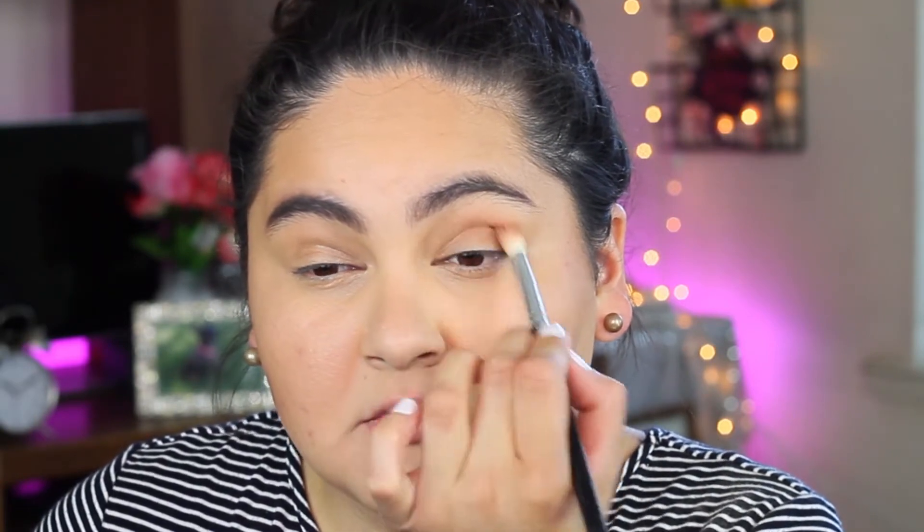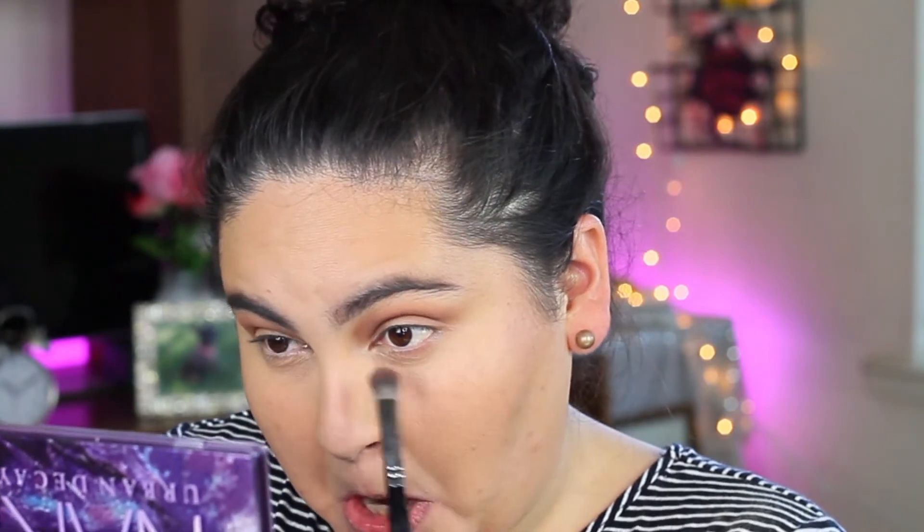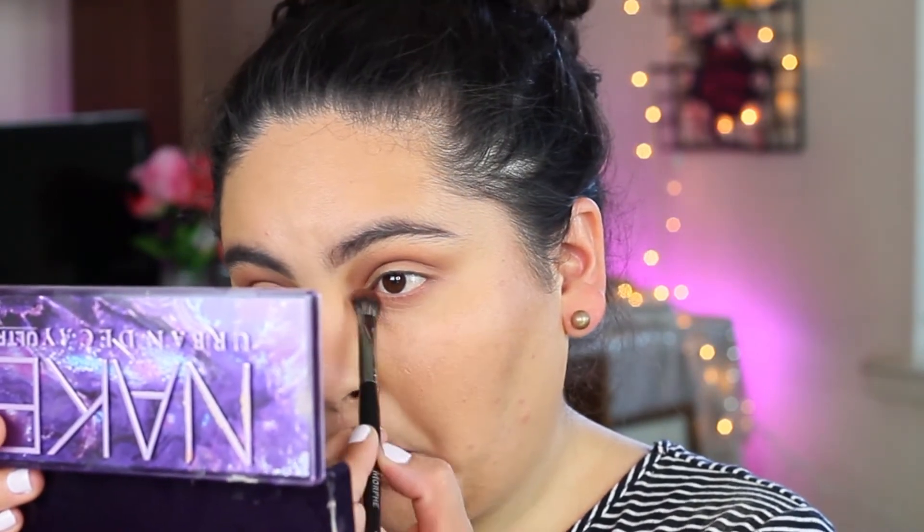I have to clean my brushes — they're kind of dirty. So I'm going to take that Hacked shade and apply it right here in my crease, and also use it on my lower lash line too. Then I'm going to go with this Makeup Forever Aqua Eyeliner Pencil and just line my waterline.